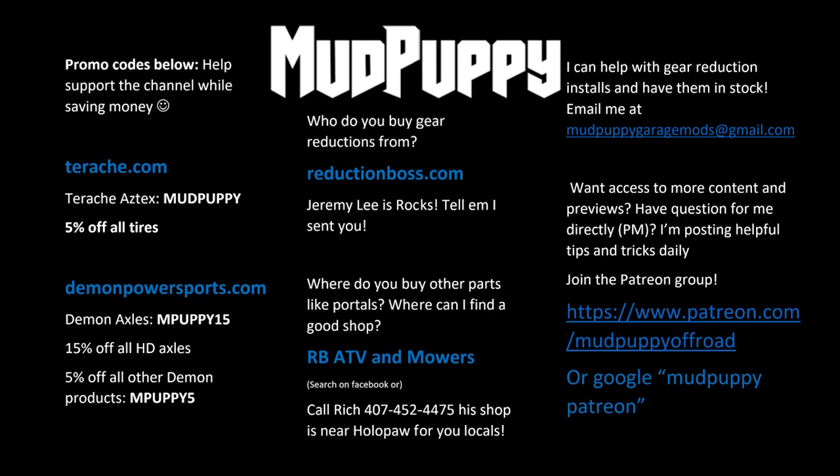The Pioneer overheated a few times at River Ranch, so I wanted to really clean the radiator out and fix that problem because I like to be able to ride hard and not worry about stuff like that. And sure enough, the radiator was totally caked. That was the whole issue.